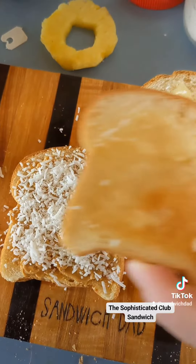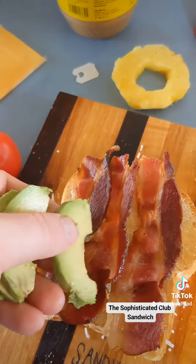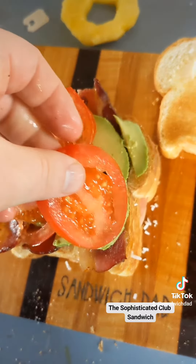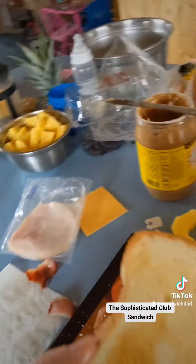And some shredded coconut — they said flaked, but I only had shredded. Combine again. And for layer three, let's get our bacon on there. There it is. And our alligator pear, followed by some tomato slices. At Sandwich Dad, we always salt and pepper our tomatoes.